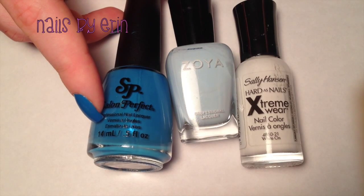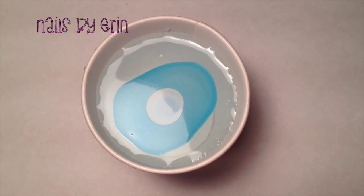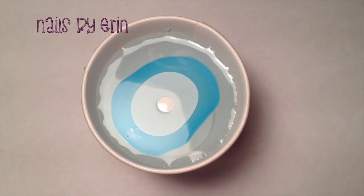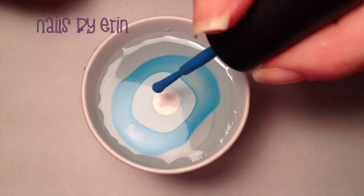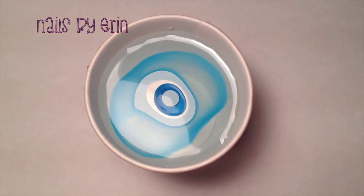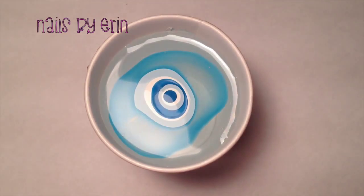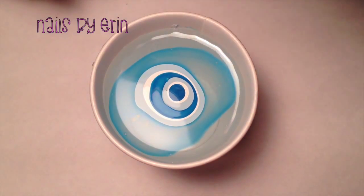Next, take the polishes you're going to use. You can use as many or as little as you want, but I would use at least three. You're going to drip little drops of each polish into a cup of water. I find that warm water works best, but you really have to play around and find what works best for you. Try to put in at least three drops of each color to get a really good bullseye.